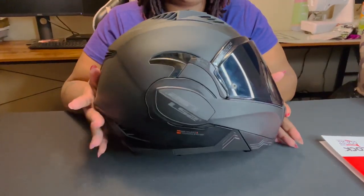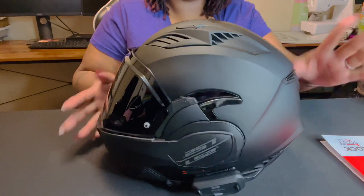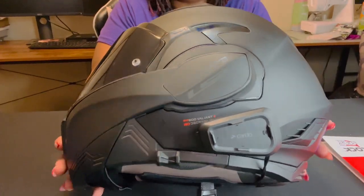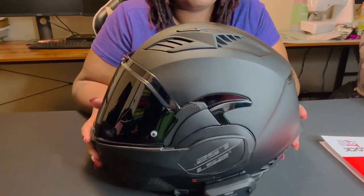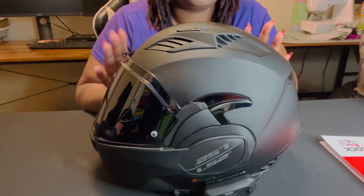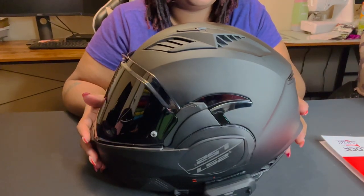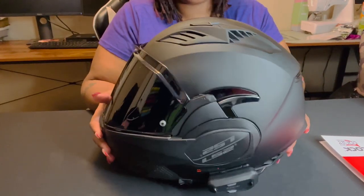This is the helmet — here's the side of it, the front of it, and the other side. I do have the Cardo comm system on it; this is the Spirit HD. So far so good — it sounds clear, the music was awesome in it. Before I decided to get the Reckless Motorcycles fan with the speakers, I did use the speakers in this and it was awesome — I could hear it up to highway speeds. Really good comm system.